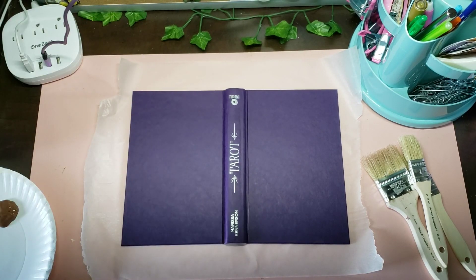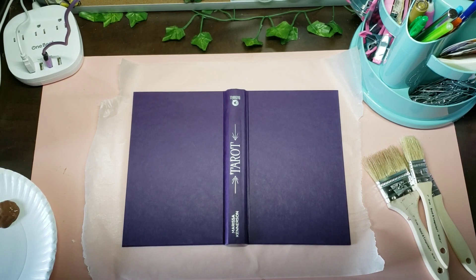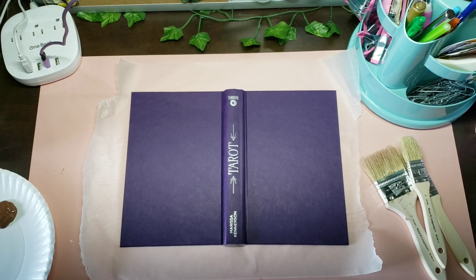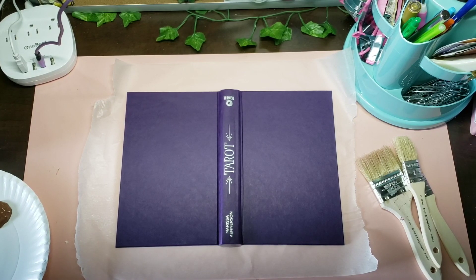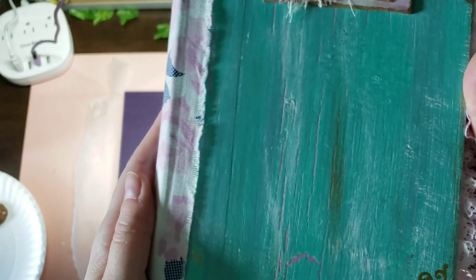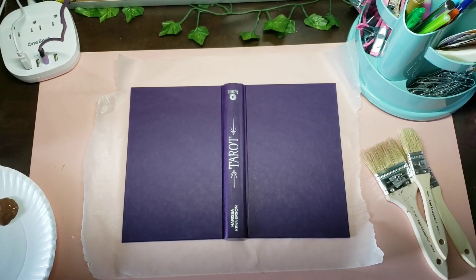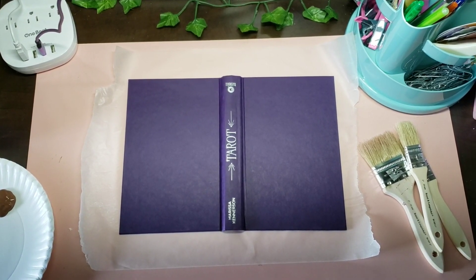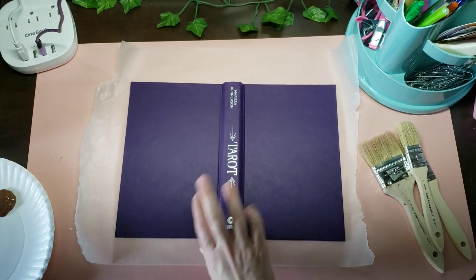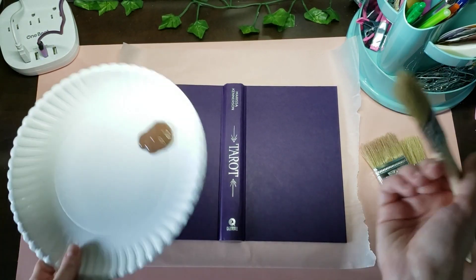Today I'm going to make a journal for one of my friend's birthdays. I'm going to do this cool technique where we make a crackly effect — you can see how there's like pink through there. She's a nature-y person, so we're going to make a nature-themed journal. I thought I'd bring you guys along because it's pretty cool.